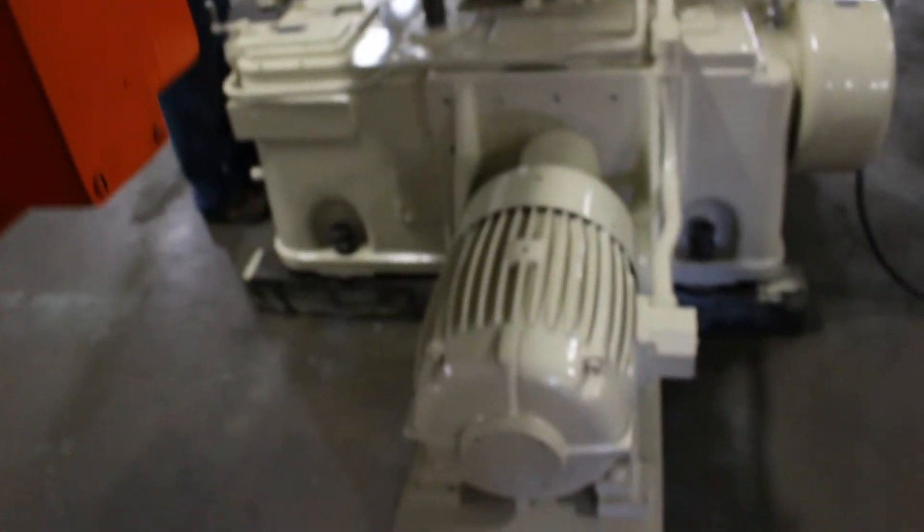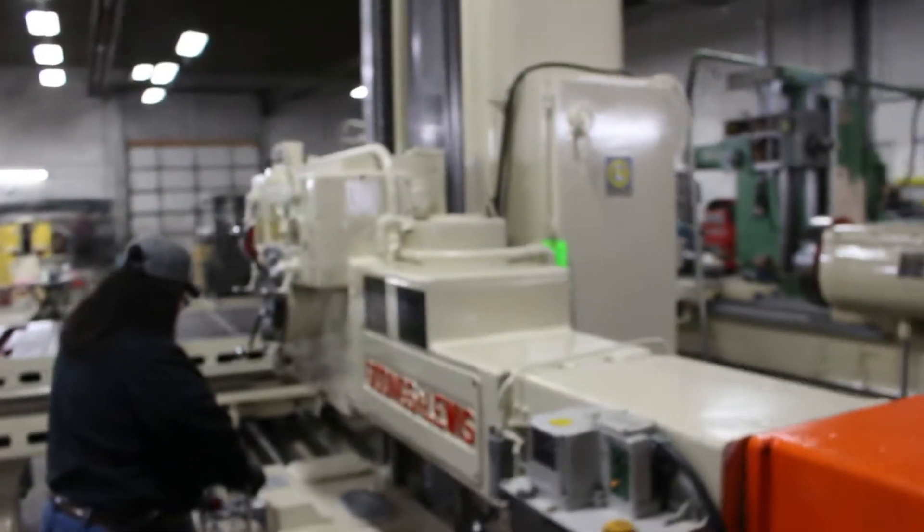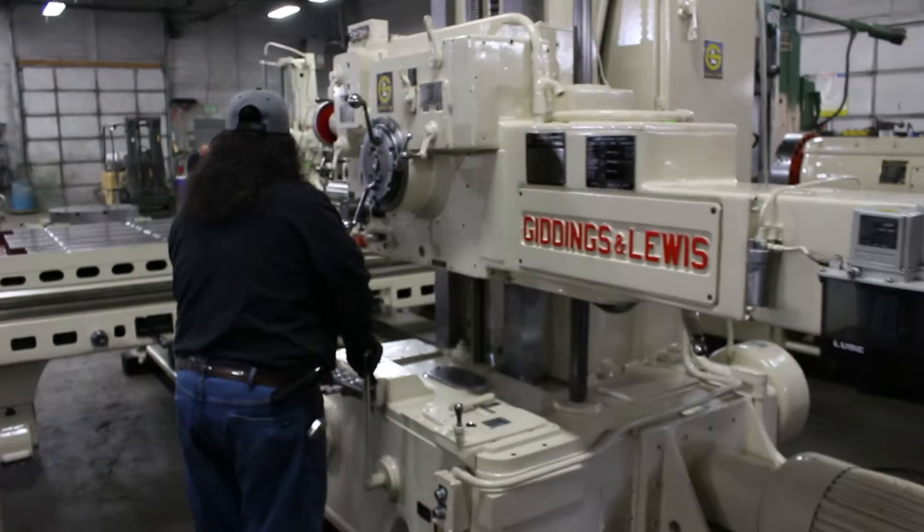Here's the 20-horsepower main drive motor. The machine is currently wired at 480 volts. The overall weight on the machine is 37,000 pounds.